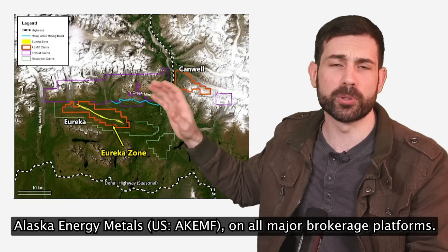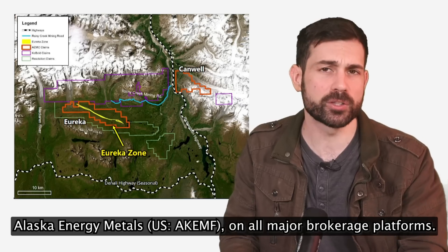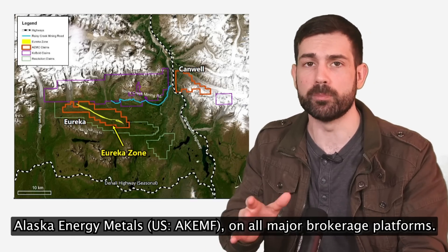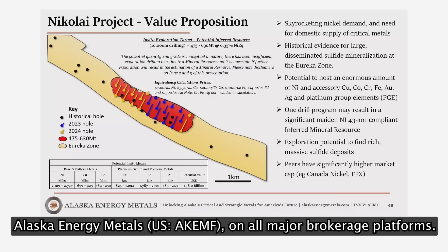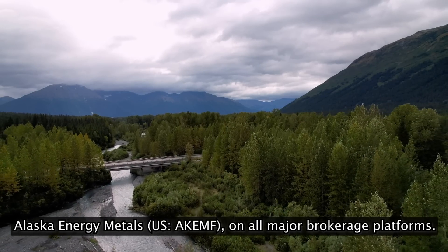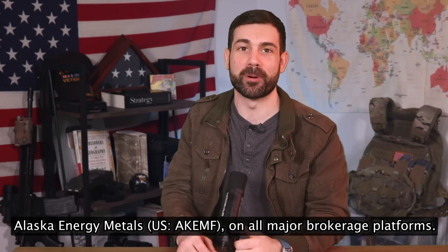Looking at the map, the red, yellow, and purple areas show: another private company called Cobalt Metals, specializing in AI-driven resource finding, recently acquired the purple land claim, while the red claims are owned by Alaska Energy Metals. The site is within walking distance from where an AI-driven mining company just moved. The company's geologists plan to drill the holes shown in yellow in 2024. Be sure to do your homework on Alaska Energy Metals, ticker symbol AKEMF, on all major brokerage platforms. Thank you for watching, Spare Parts Army.